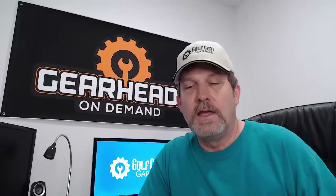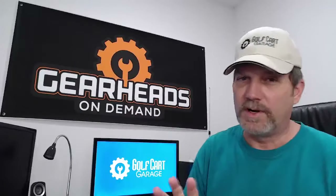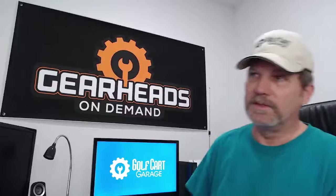AB on YouTube asks: what kind of oil should I use for a 2002 DS? We're talking about a gas DS cart. You could use 10W30 or 10W40 — those are very close depending on where you live and the temperatures. Either one would be fine in the engine. Then you've got oil in the transaxle — that's just regular gear oil, like 90-weight gear oil in the transaxle, and that would be fine.